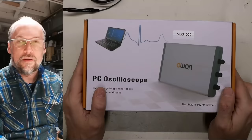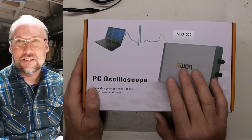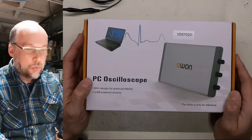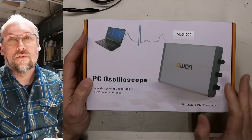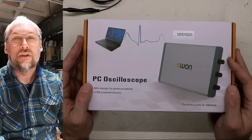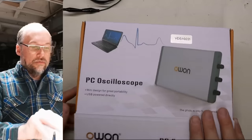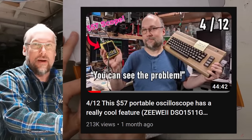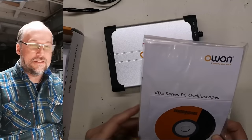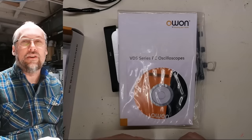Here we have the next inexpensive scope on the channel. I've started a thing where I review these inexpensive scopes while I fix a Commodore 64. I want to show that these inexpensive scopes are definitely not high-end, but they are good enough for fixing very simple 8-bit computers like the Commodore 64. The same would apply to other machines like Atari or Apple IIs — things that are a few megahertz and use normal TTL 5-volt levels.